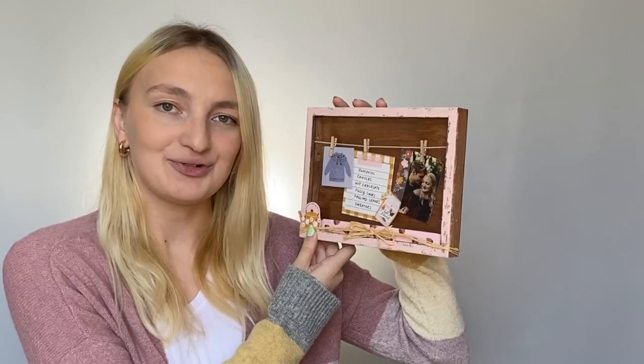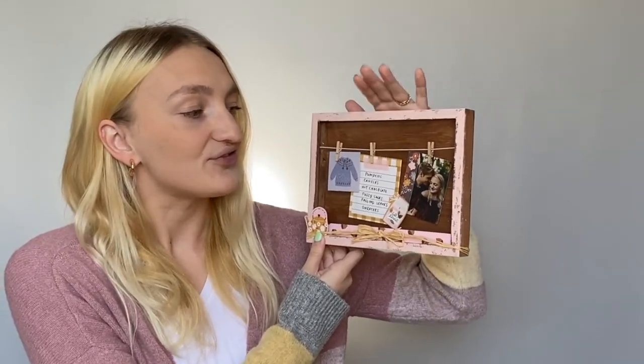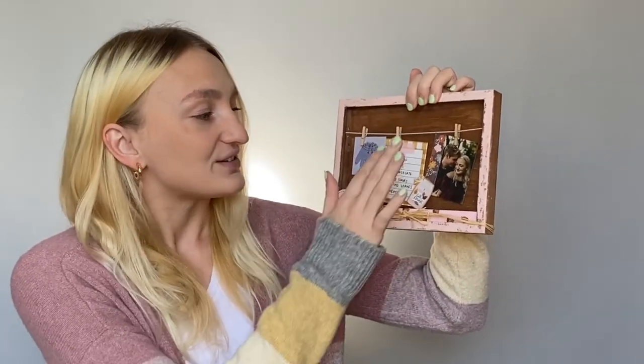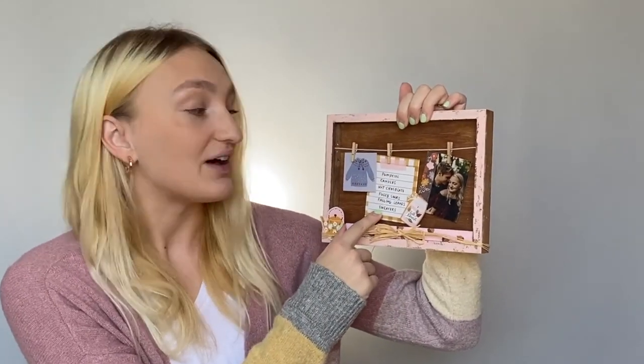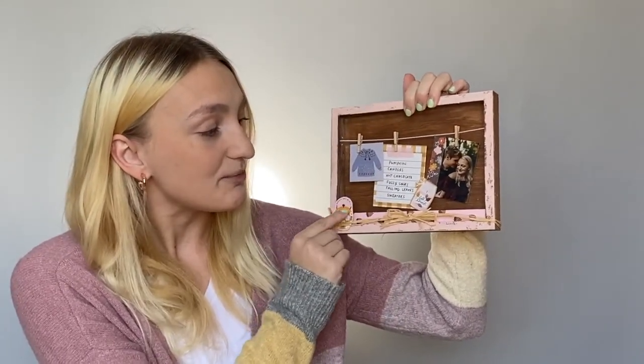Hi everybody, this is Avalon from CraftsDirect and in this video I'm going to show you how you can make this Fall Favorites clothesline shadow box. Not only are some of my favorite things about fall listed here, but I also love the adorable sweater, teapot, and candle. I mean, what more is there not to love about fall?